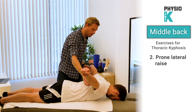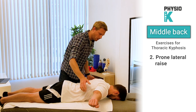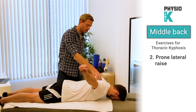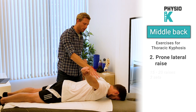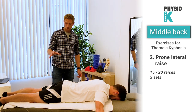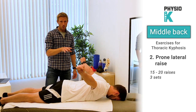From there, lift up your arms and squeeze your shoulder blades together. Hold for about 10 seconds and then go down again, resting your arms on the floor. One more time — lift up, squeeze your shoulder blades together, hold for about 10 seconds, then go down and relax your arms on the floor.